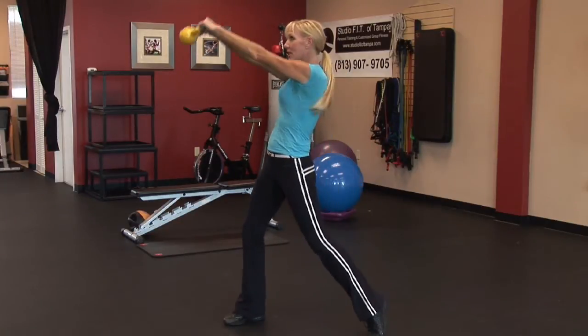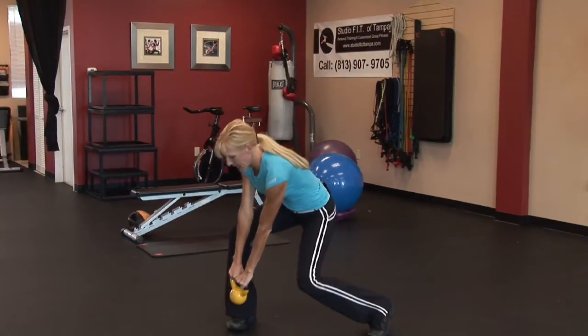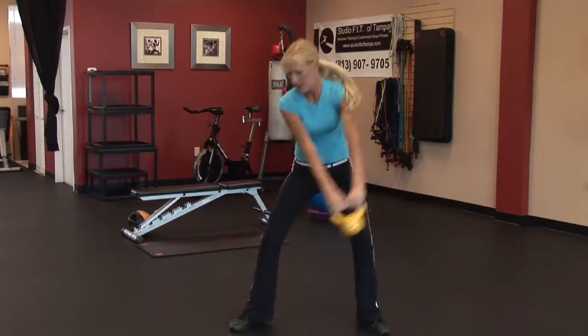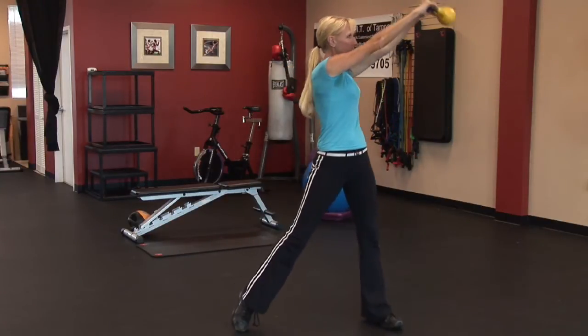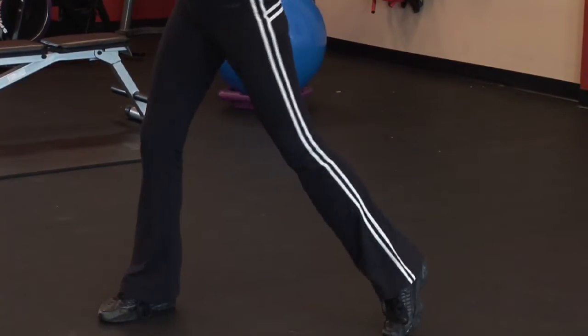Perform 10 to 15 reps on one side, and then switch, go to the other side.